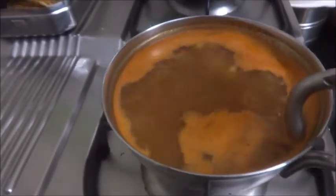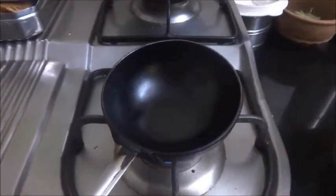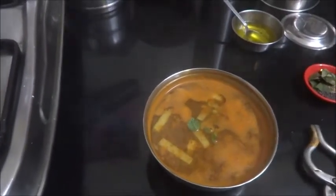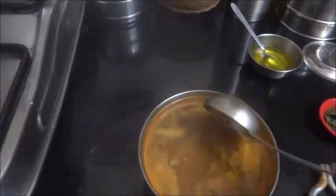Here I have made a very simple rasam. Now this is done. Now we will prepare the taduka. I would put coriander leaves, but I didn't have coriander leaves, so I have just put two leaves of pudina in it for flavor.